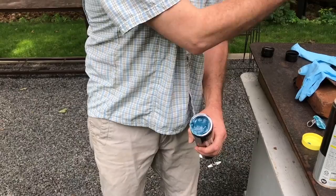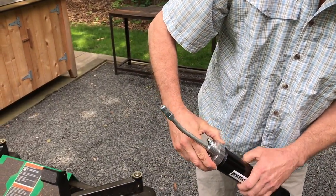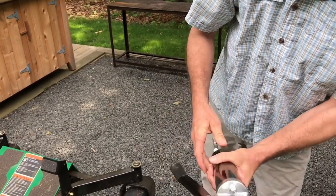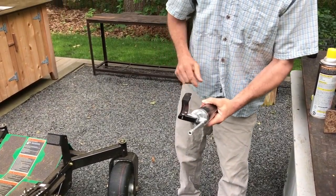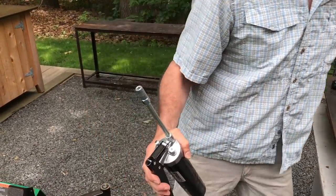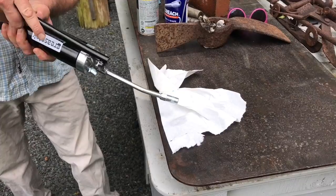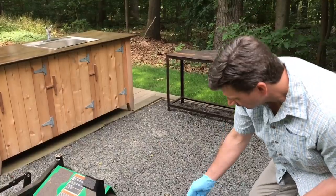Then put the top of the grease gun back on. Be careful you don't cross-thread it — take your time, you don't want to ruin the threads of the grease gun. Now I'm going to hit the button and give it a couple of pumps and you'll see the grease come out.